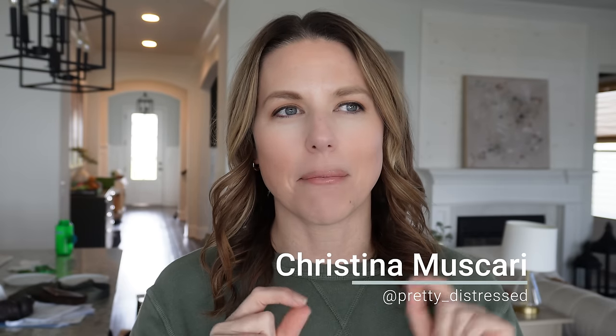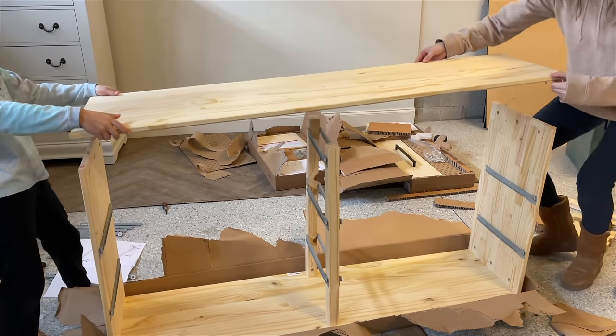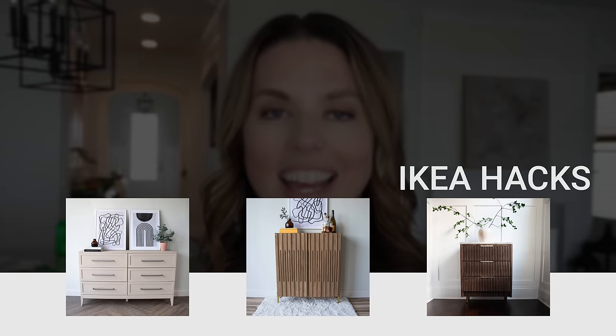Do you want to try your hand at furniture flipping but you don't want to sand and you don't want to make repairs? A great place to start is buying easy-to-build furniture like from IKEA. I'm going to show you how I took three different furniture pieces from IKEA and made them my own.